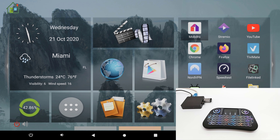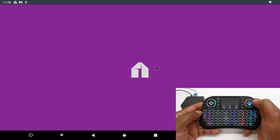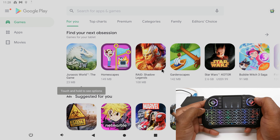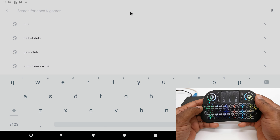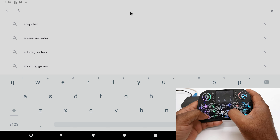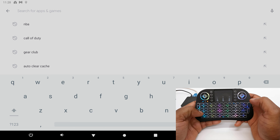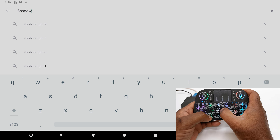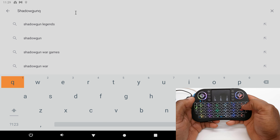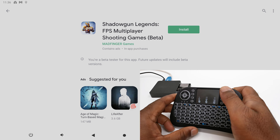Next, the keyboard keys and the mouse click keys. And finally, the touchpad function.